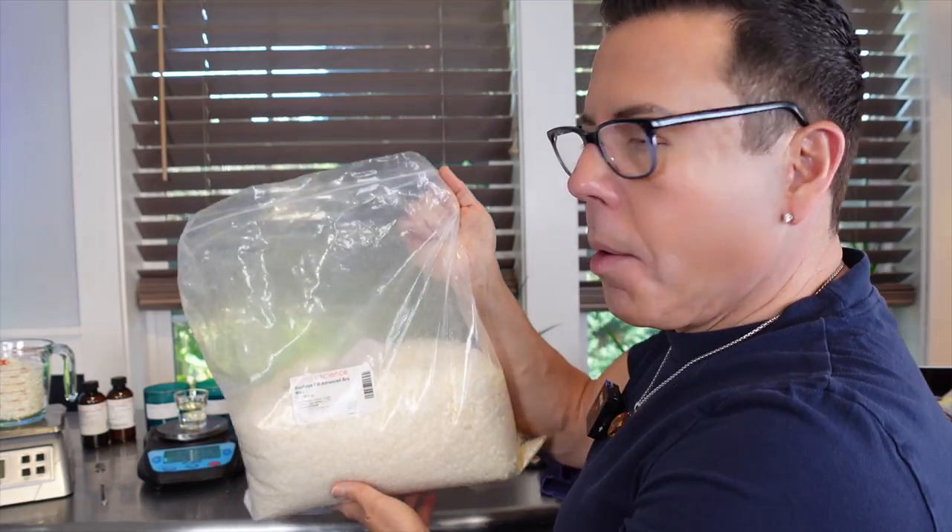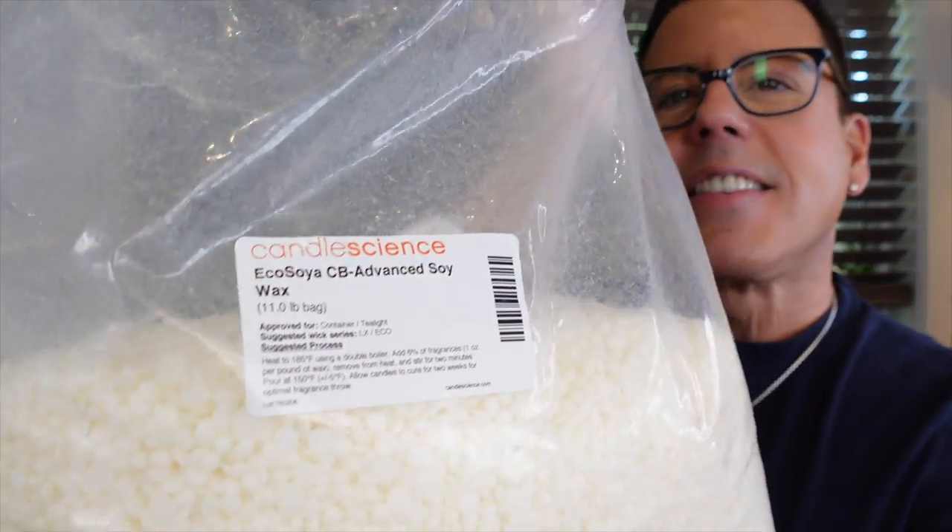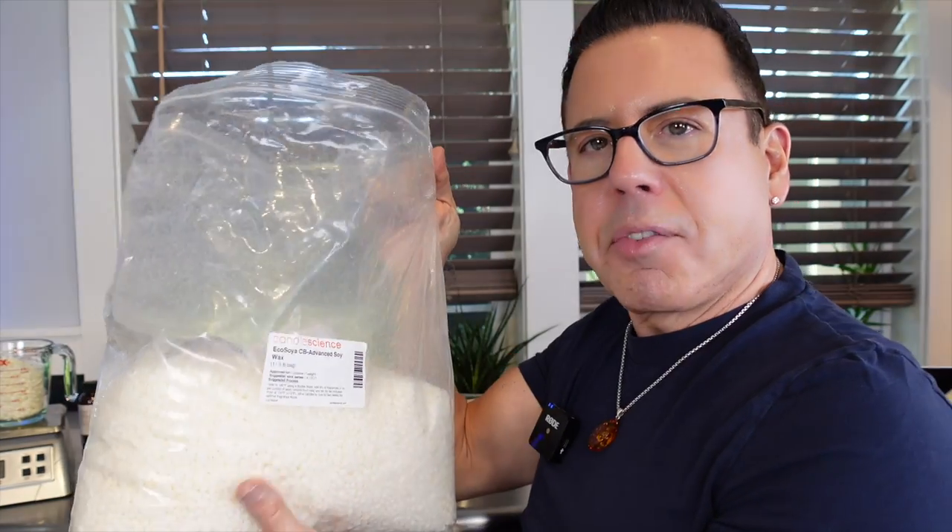Hi guys, welcome back to the channel! Today we have a very interesting video — I wanted to bring you something different. I'm going to be reviewing the Eco Soya CB Advanced soy wax from CandleScience. They were kind enough to send me this 11-pound bag. This is actually the second time I'm doing this video because I had my new camera on the wrong setting and there was no sound — I was devastated about it, but things happen for a reason.